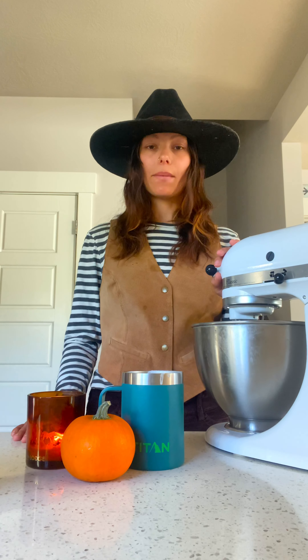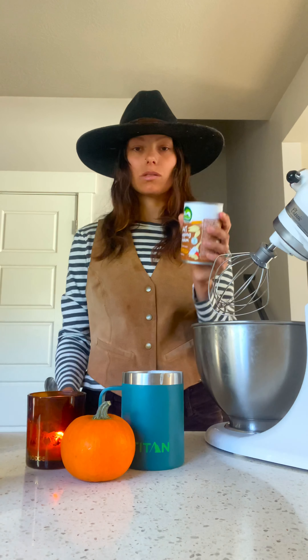I'm going to heat this up on the stove and stir it until the chocolate is melted. While that's heating up, I'm going to make some homemade pumpkin whipped cream. This one is oat whipping cream, so it's dairy free.